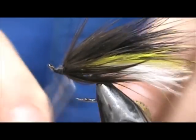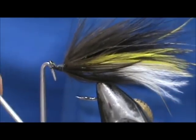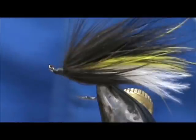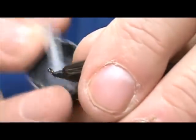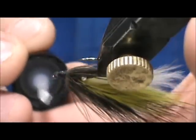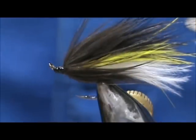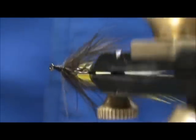Take our whip finisher, trim that off, take some head cement. And here we have a bead butt marabou streamer.